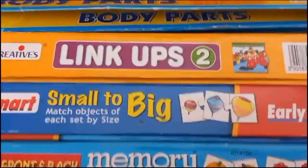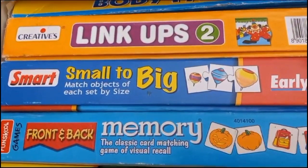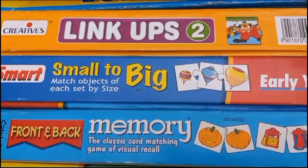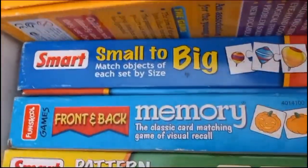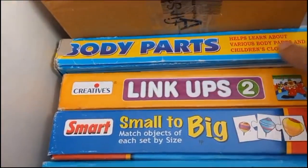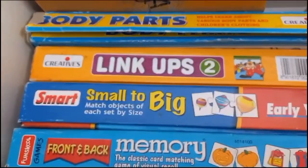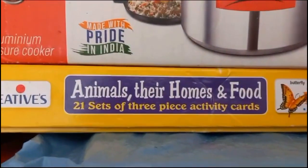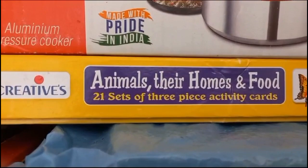Creatives Linkups is a very useful educational game where a child can learn creating and comprehending a story, because for one story there are these kinds of pieces — you connect them, like one child is swimming and another one is also swimming — so there are a number of mini stories. Then there's a body parts puzzle with multiple kinds of puzzle pieces. This is Creatives 'Animals, Their Homes and Food,' which is 21 sets of three-piece activity cards — a very nice way to teach children about animals, their homes, and food types.